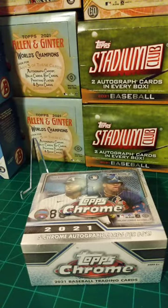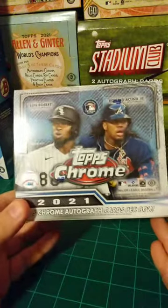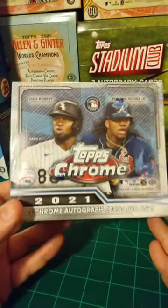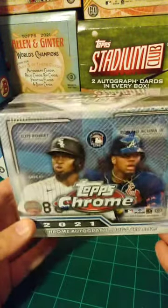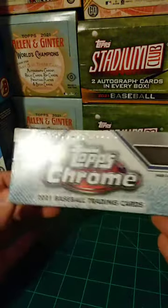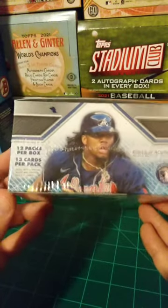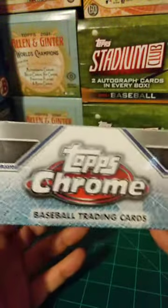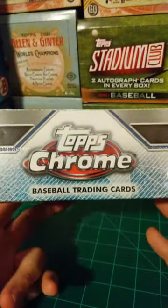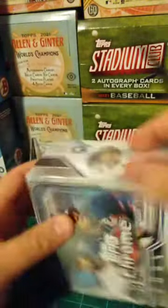What's up guys? Cardi Boy popping in for a late night rip. This time it's the much anticipated Topps Chrome. Been looking forward to this release for quite a while — always one of the best sets from Topps. Got a Hobby Jumbo here. It's going to be 12 packs and 13 cards per pack, five autographs total. Hoping to hit some bangers. Let's get into it and see what we got going.